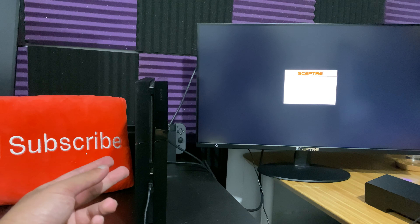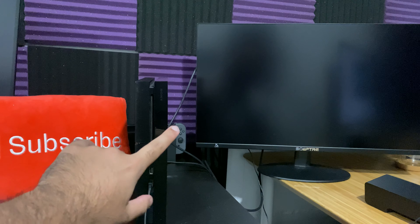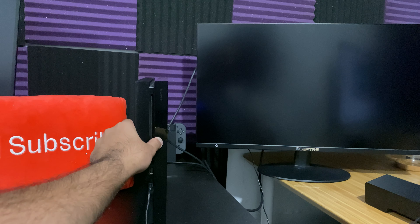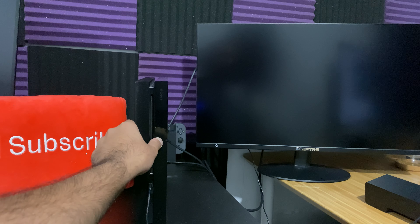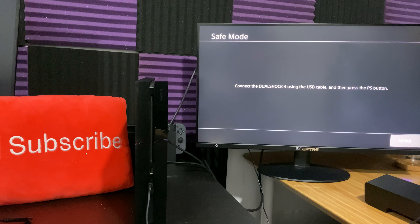What we're going to do next is enter into safe mode. The way you do this is you hold on to the power button for about 5 to 10 seconds until you hear two beeps. We heard beep number one, then let go when you hear beep number two.